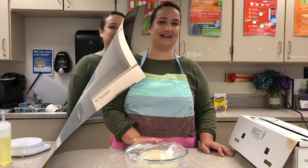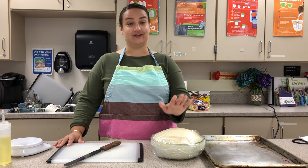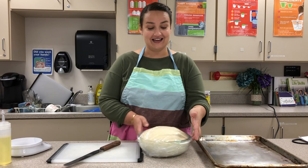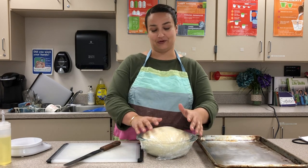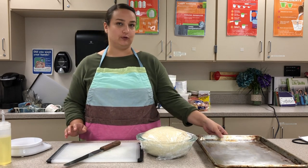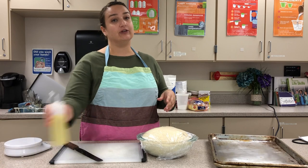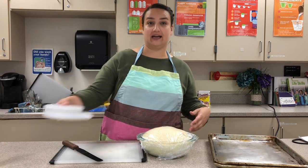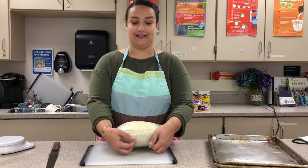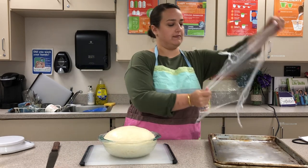Alright, it's been about an hour and a half and look how big our dough is — it's pushing against the plastic and expanded above the top of the bowl. That means it's risen and ready to shape. I have pans, a cutting board, a metal bench scraper, and a kitchen scale available. To form our pretzels, we'll open the bowl — very exciting — and dump the dough out.